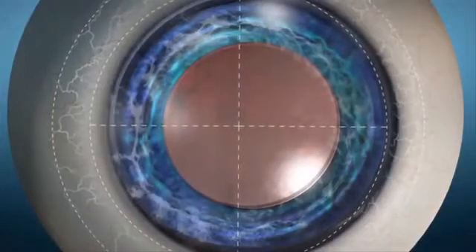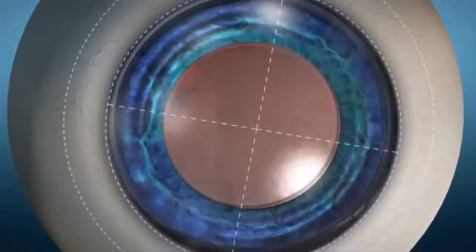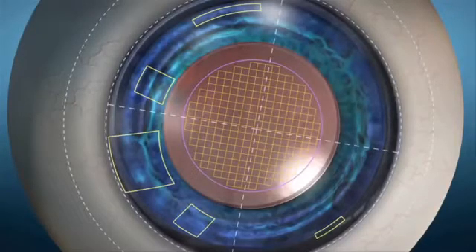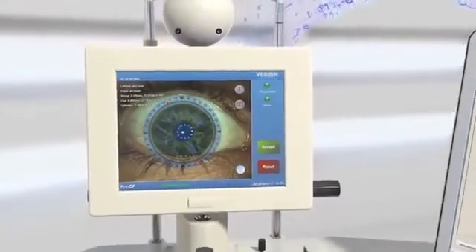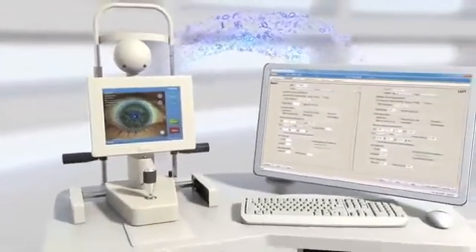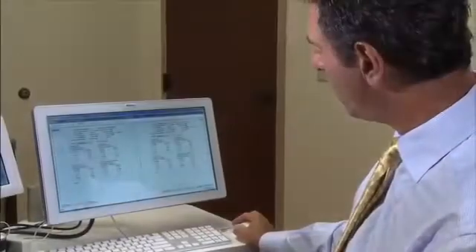This fingerprint of the eye is used to register and track the eye as a visual reference of all incisions, capsulotomy, and IOL positioning. With the Verion Reference Unit, surgeons can also simply and confidently develop their surgical plan. Measurement data is automatically imported into the planning software, streamlining pre-population of data fields to optimize planning efficiency and minimize transcription errors.